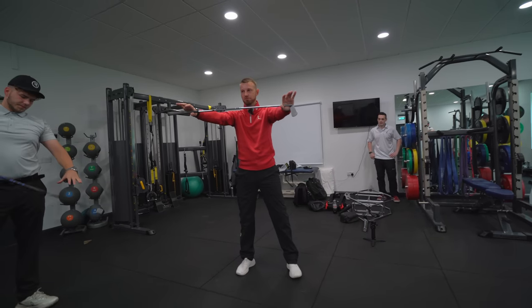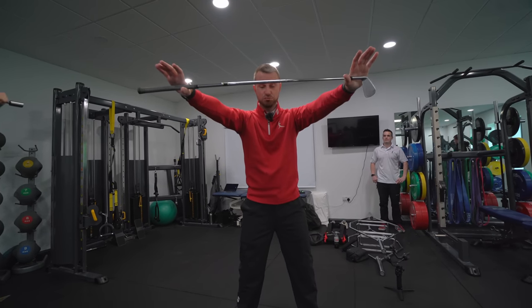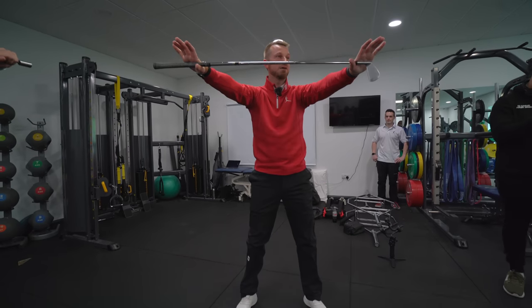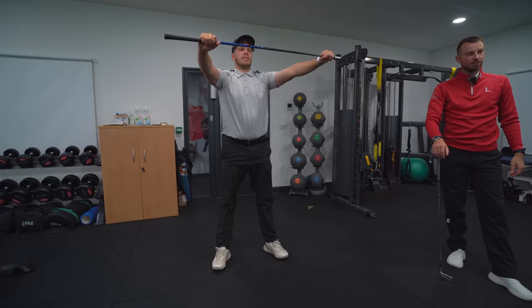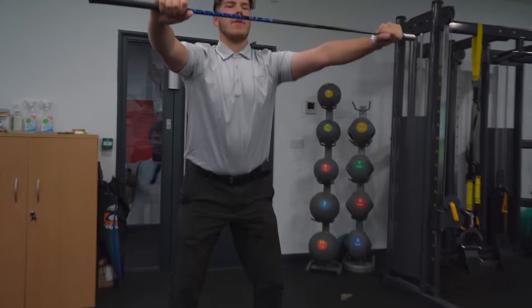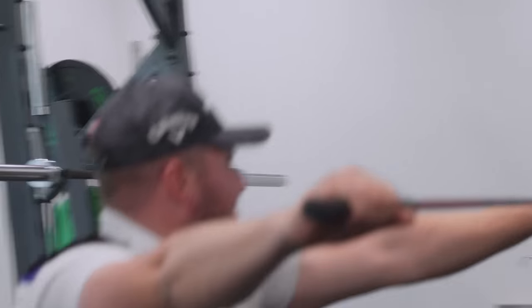Just put the club out in front, around about chest height and go into a squat set-up. I just want you to squat to what feels like parallel, maybe a bit lower, and then just power it back up. Try to feel like you keep the club in line with the chest as you go, so the upper body stays upright. You should feel like it's just getting the legs warm, opening up the hips. This is what all the pros do before they go.